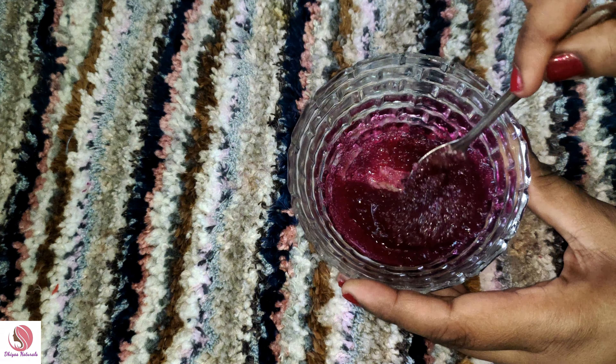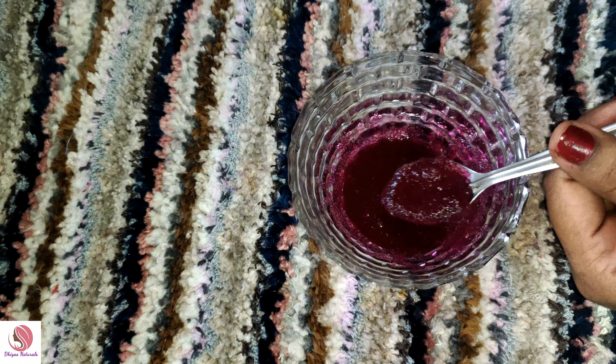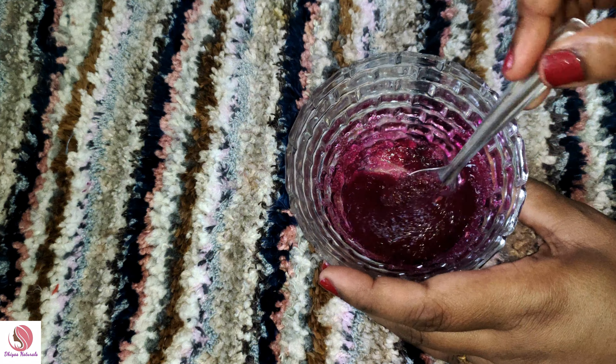We will mix it well. It is a thick consistency. We will apply it to the lips — let's see, it is a thick consistency. We will add a little balance. We will store it in the fridge. It will last a little more than 2 to 3 weeks.